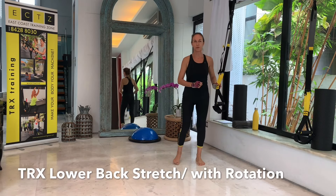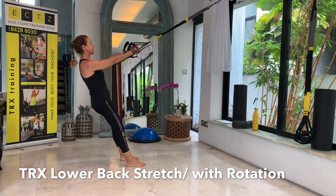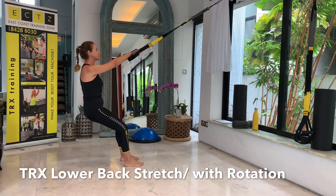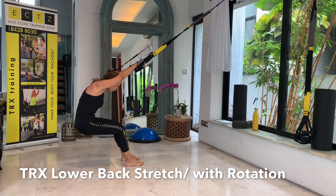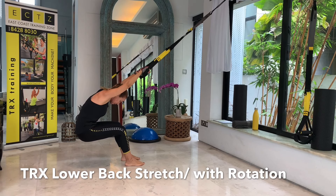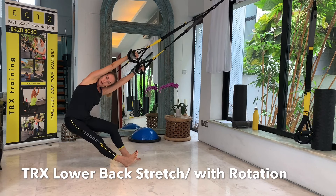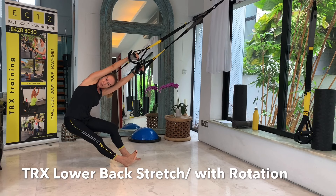We will be starting with a warm-up round, followed by a first round working mainly the upper body. We will be using a lot of inclination for these exercises and a lot of repetitions. Next, we'll be doing a bit of cardio and core work, and then again we will be working the upper body with some different upper body exercises, again with a lot of inclination.